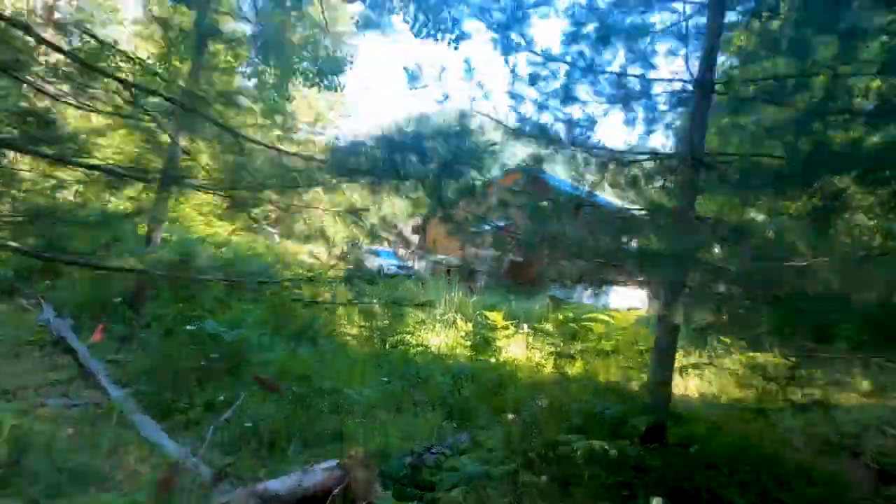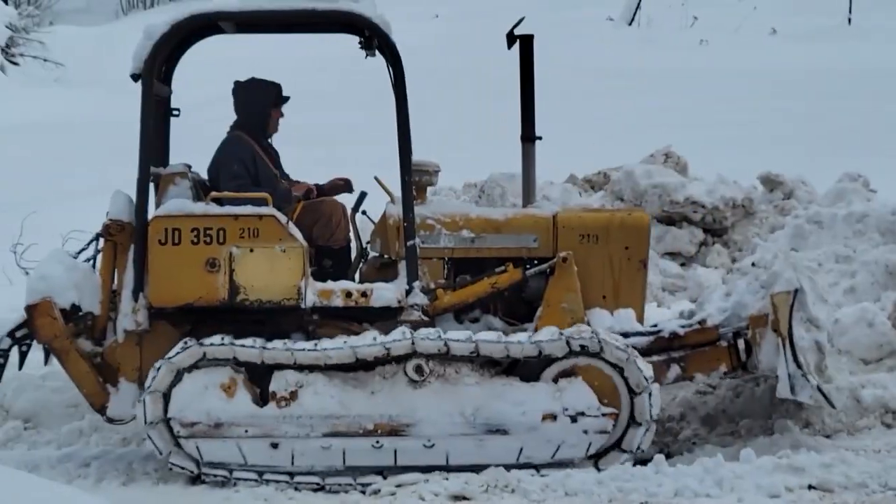Welcome to Hidden Valley Homestead, where my wife Olivia and I escape the city to homestead our off-grid property in Idaho. So this is our journey.